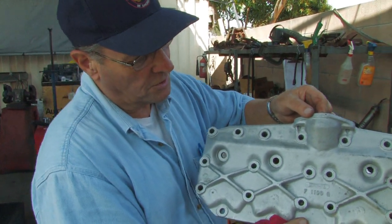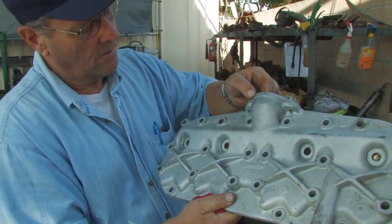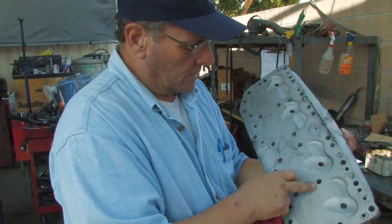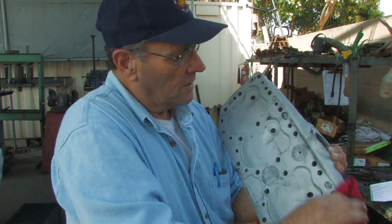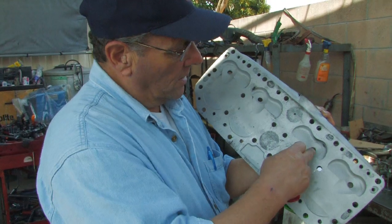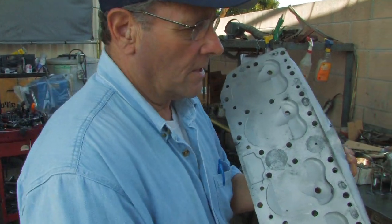This one's nice and clean because it's been media blasted to remove all the crud off the cylinder head, and it looks like it's been surfaced and cleaned up and will probably be put back in service again. A lot simpler design — these are the cutouts for the valves. The valves are in the engine block, not in the cylinder head, on an L-head or side valve engine.